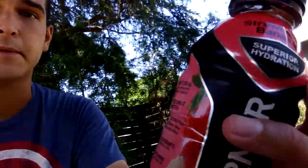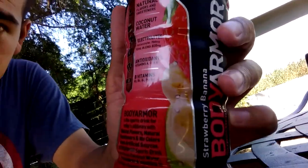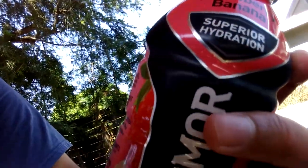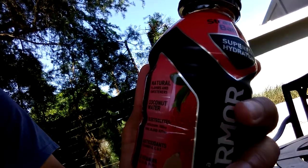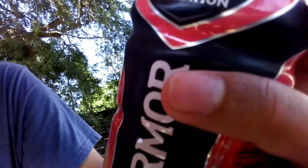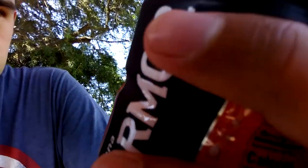I had the Fruit Punch one yesterday. I didn't review it, but it was pretty good. Let's go over the schematics on this one first. It has natural flavors and sweeteners, coconut water, a lot of electrolytes, potassium, antioxidants, and B vitamins. So it looks like it's got some pretty decent stuff in here.